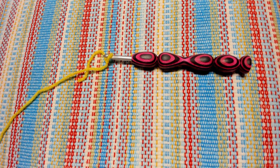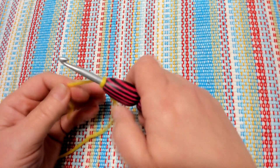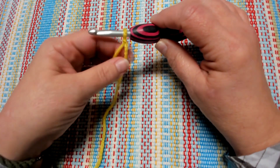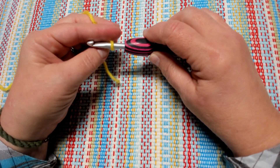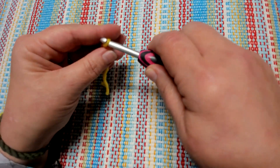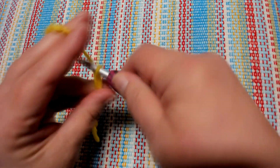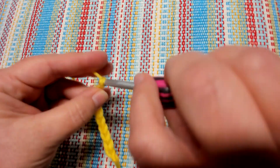Let's begin the Longmire Blanket. To get started, we need to create a slipknot on our hook — tight enough that it doesn't come off but loose enough that it can slide. We are going to create a chain of 159. If you need help with chaining, go check out that special video; everyone else, I will meet you after you have made a chain of 159.